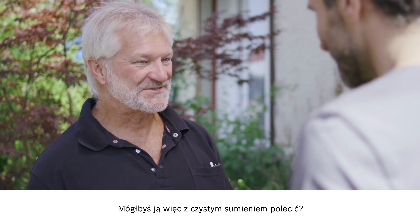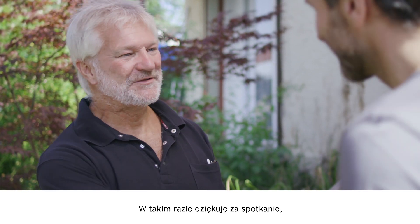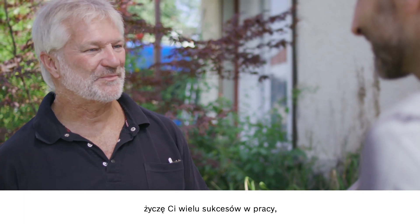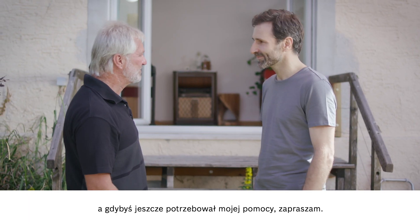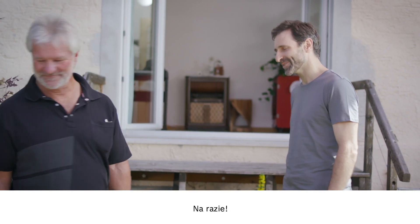So now you will be able to recommend the camera in good faith? Absolutely. That's great. Thank you very much for giving me the chance to show the camera off to you. I wish you all the best with your project, and don't hesitate to get in touch if I can be of any further assistance. Thank you. And on that note, I'll say goodbye and good luck with your work.